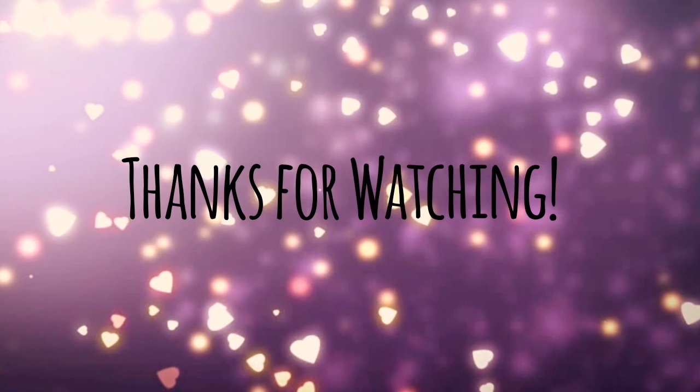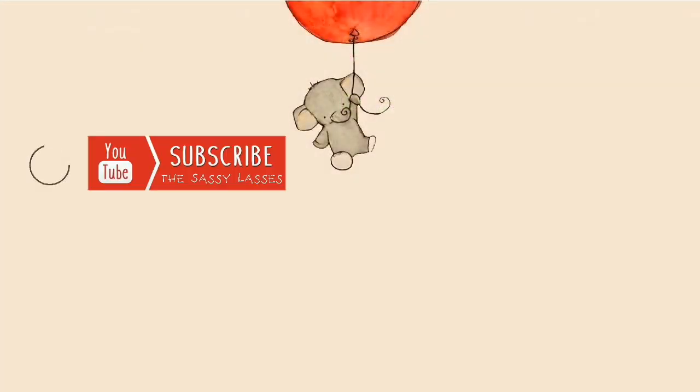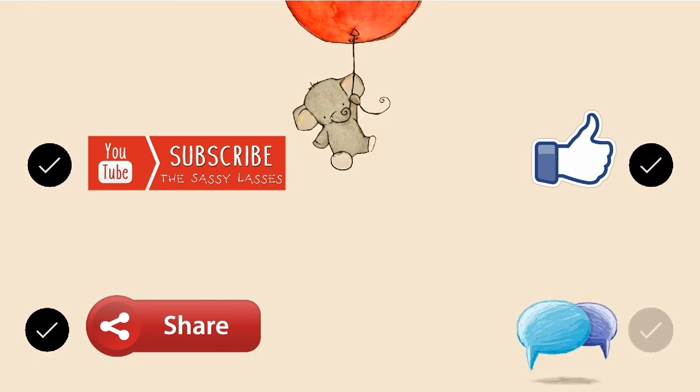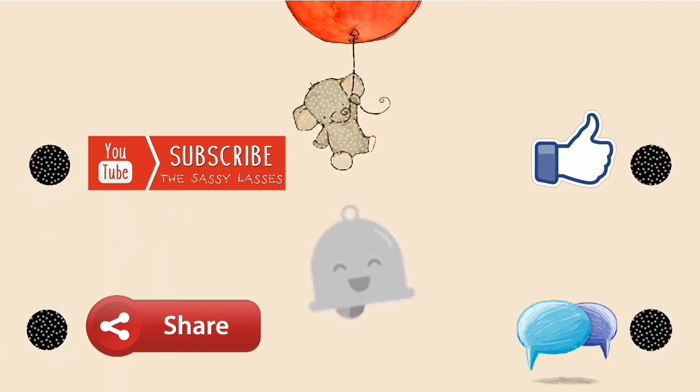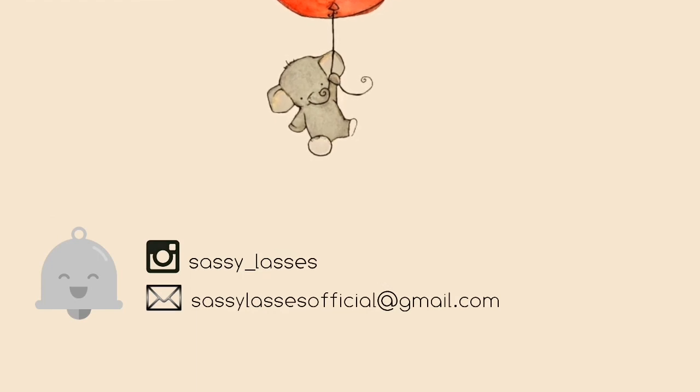I hope you guys enjoyed our today's vlog. If you liked this video, please don't forget to subscribe to our channel, drop a like, share it with your friends, comment your thoughts, and most importantly don't forget to click the bell icon to never miss any of our updates. Love you all — until then, be sassy and stay classy!